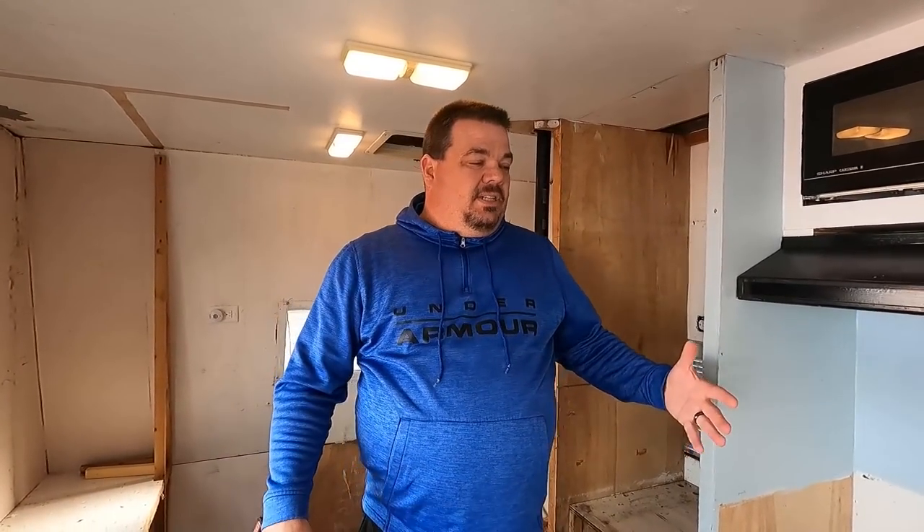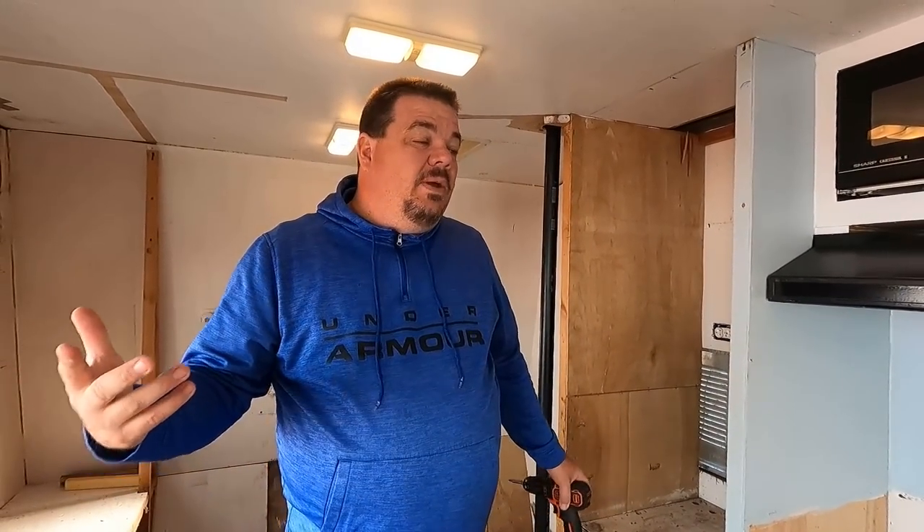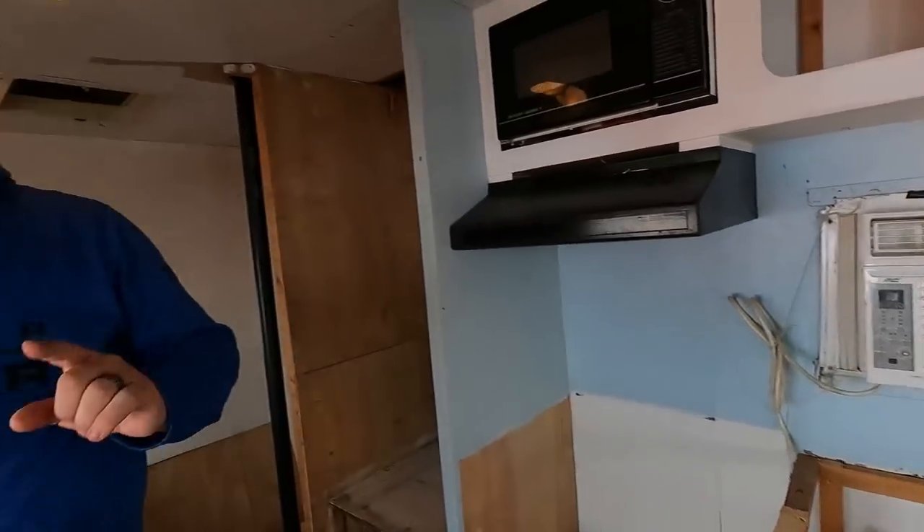We didn't want to waste a bunch of space for a kitchen because we had a nice travel trailer back early on in mine and Sarah's marriage and we never cooked in there. We had an amazing little kitchenette and we never cooked there — we always cooked outside. We've got a really nice canopy we can set up right outside the camper, and we'll be able to cook out there. We've got that Blackstone and a really nice cooker we invested in, so we really have no need whatsoever to have a kitchen inside the camper.